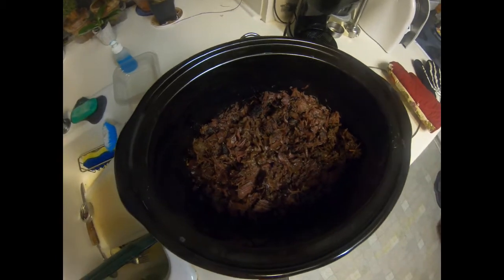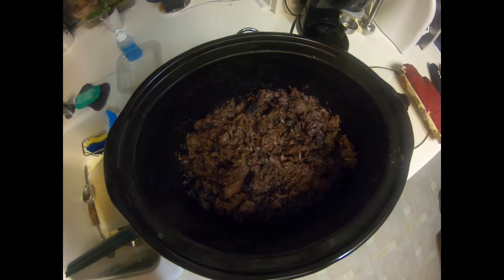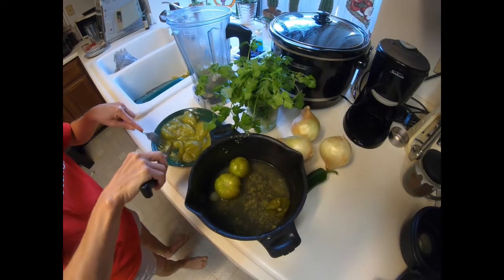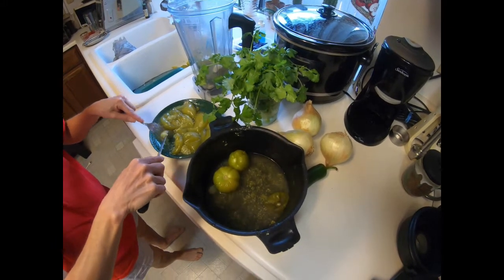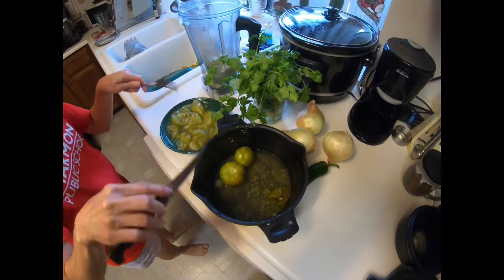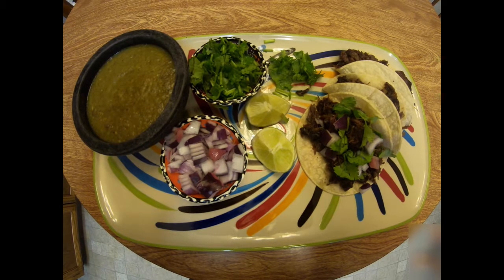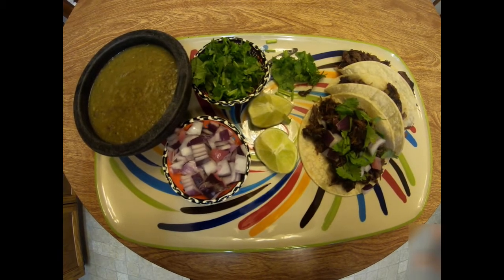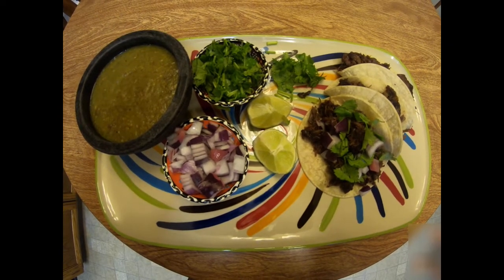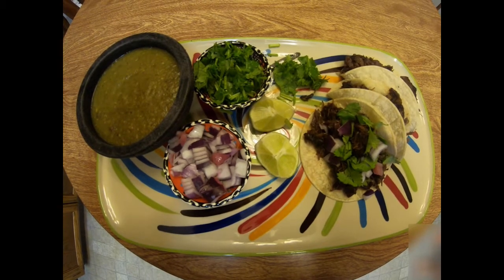And here is the beautiful barbacoa — looks delicious! To go with that wonderful barbacoa, there's nothing finer than fresh salsa. That, my friends, is authentic Mexican barbacoa. Give it a try at home and let us know what you think. Don't forget to like and subscribe — thanks for watching and have a blessed day!